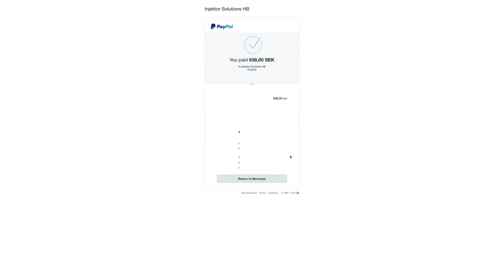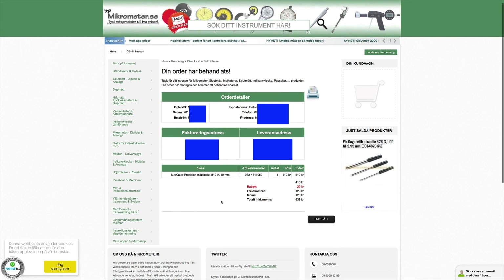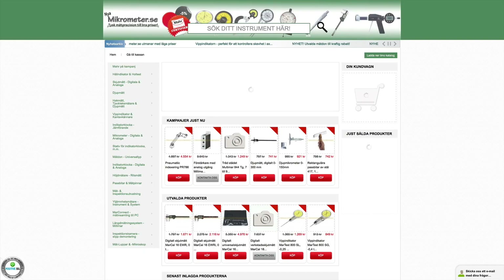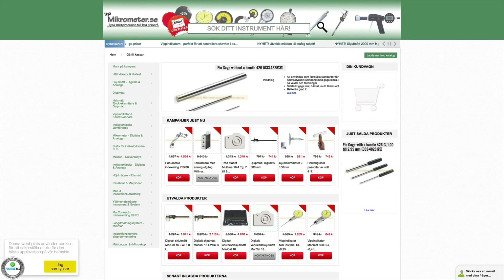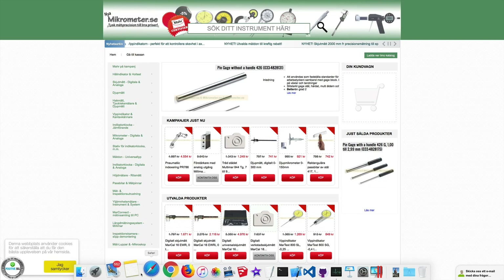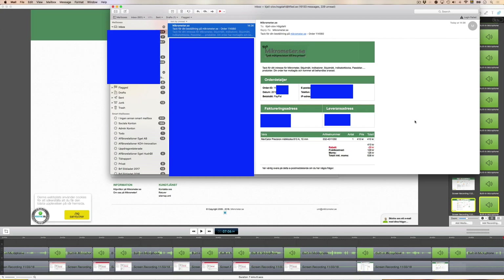Confirmed. Return to merchant, and this is a confirmation about my order. Seems OK. That was kind of strange, but I hope the order is now complete. Let me check my email — yes, there's my order confirmation.